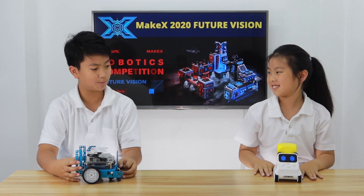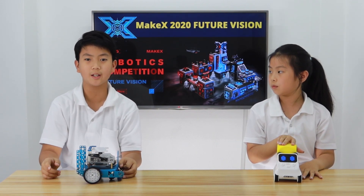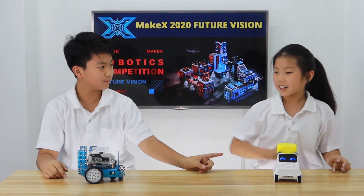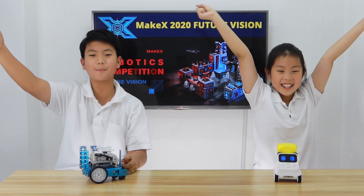Well, I'll try to beat your Codey Rocky. So, see at the end of the video who will win. And comment down below — Team Cody or Team M-Bot. So, go Team M-Bot!